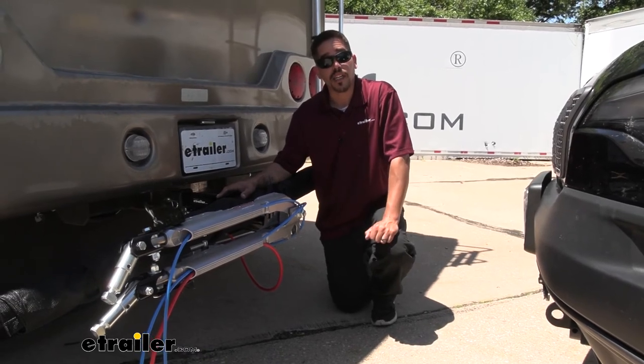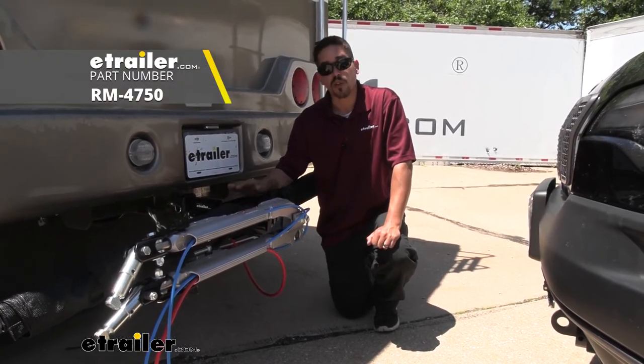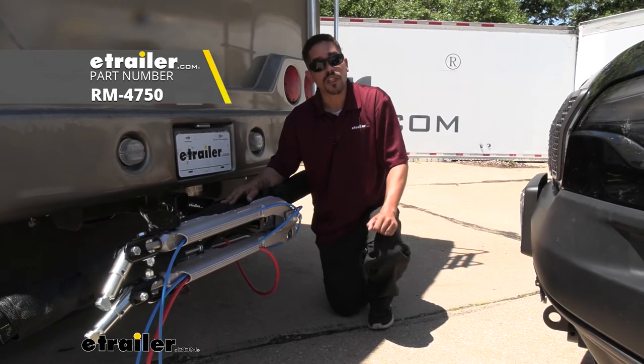Again I'm Rob here at eTrailer.com and that'll finish up your look at the Roadmaster Tow Defender on our 2020 Jeep Cherokee.